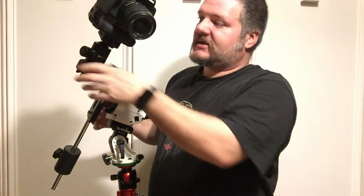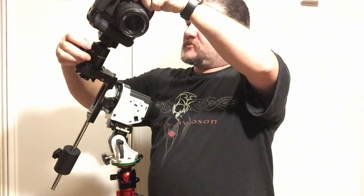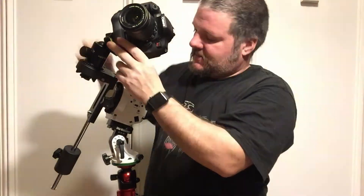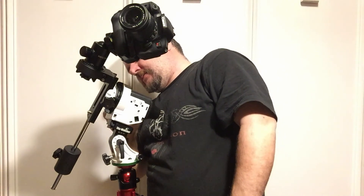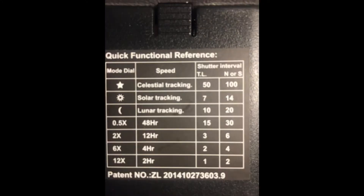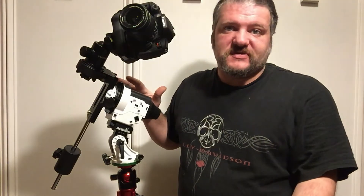Now all that's left is to focus our camera — which we talked about in the last video — line up our subject, turn our unit on, and now we're ready to track the stars. We can take longer exposures than just the standard 500 rule. This does have a built-in intervalometer, but it is set for stars at 100 seconds. If you have this thing aligned really well, you can take even longer exposures if you use an external intervalometer, which is what I prefer to do.